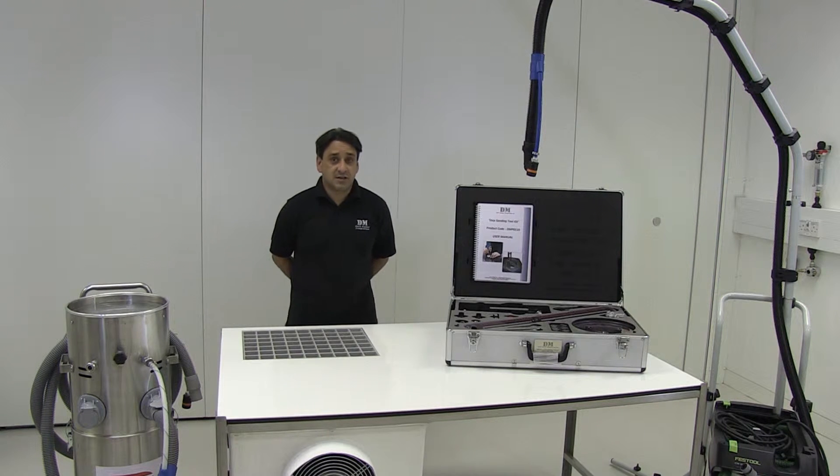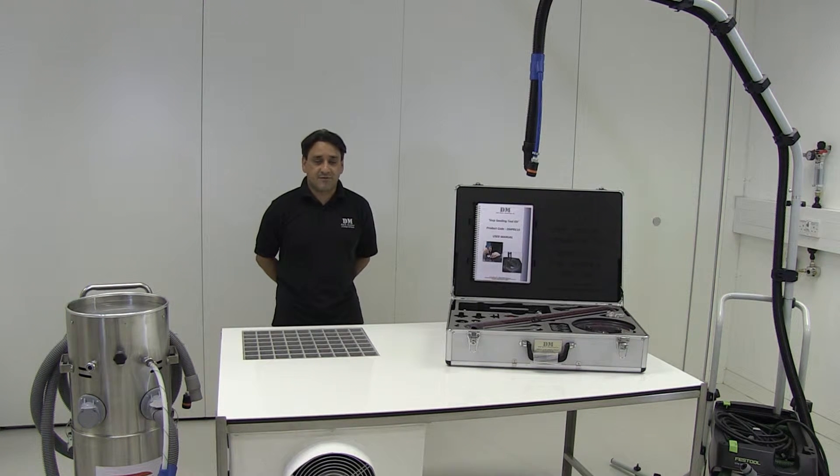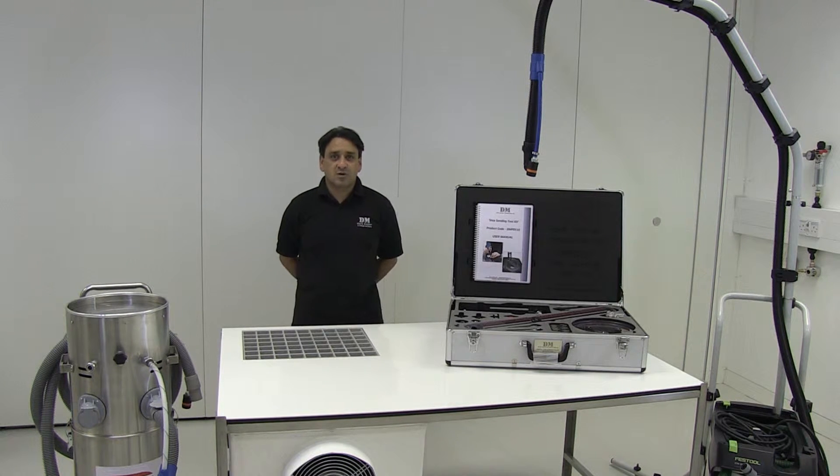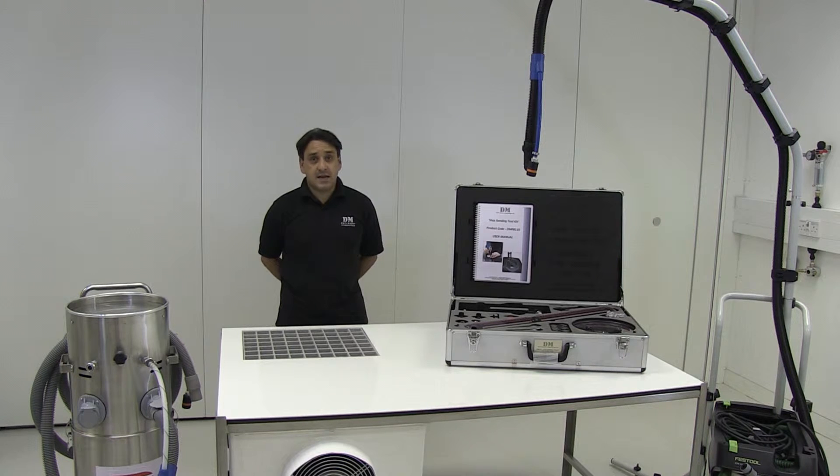We rewrote the National Standards for Composites back in 2011. As part of that, we've updated our training courses, and we've also looked for solutions that offered us some key solutions to composite processing.